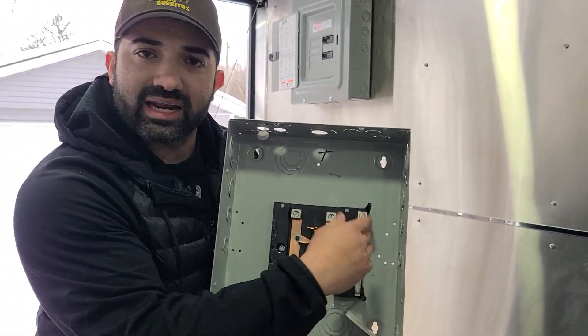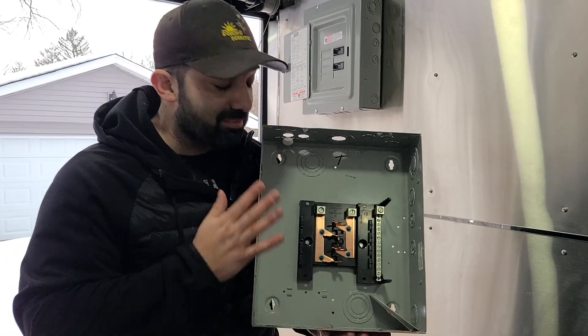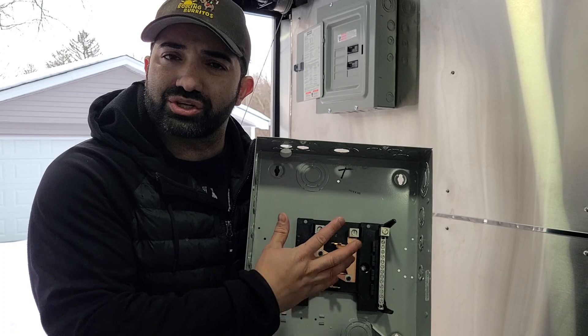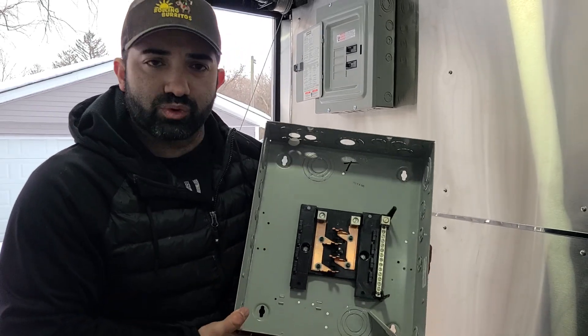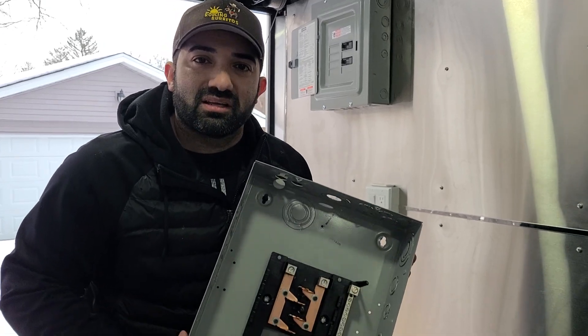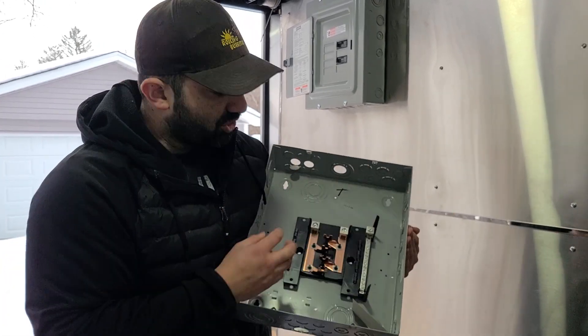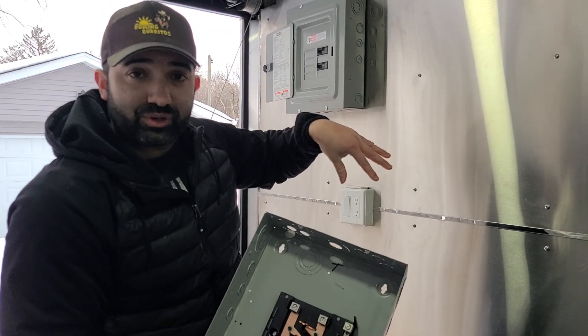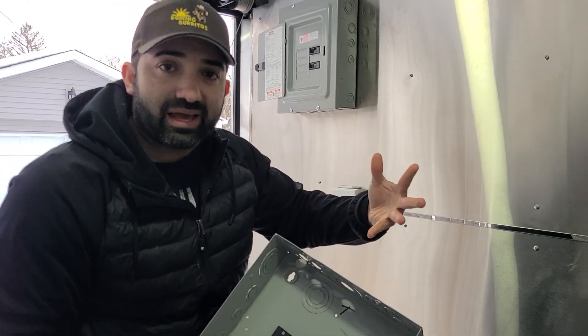And then you've got to add a ground bar right here. This one doesn't have it, but you can add a ground bar — you can buy that separate. I'm going to link this panel; it's a Siemens panel. This one's just four circuits, because that's all you need — something really simple. On my food truck, I have a 30-amp input, which means my generator is pushing 30 amps to this box. This particular truck that I built can handle 50 amps.